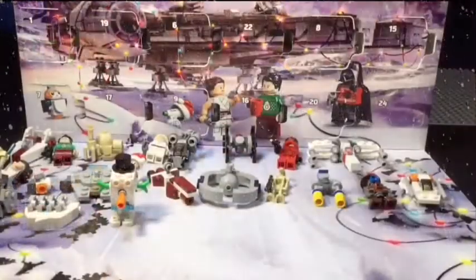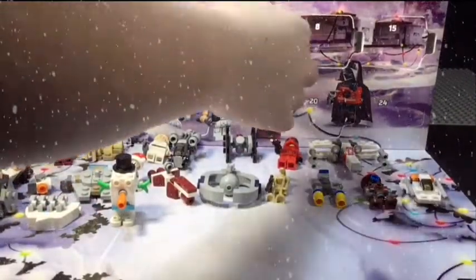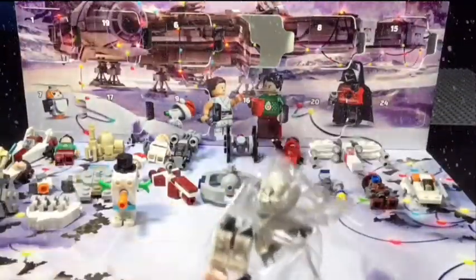Hey everyone, welcome back to BC Strip Productions. Today is December 22nd and we are opening day number 22 of the Lego Star Wars Advent Calendar. Here we go — we got the newer style stormtrooper, let's go build him up.